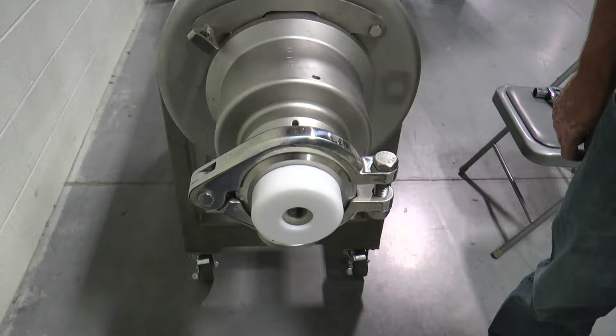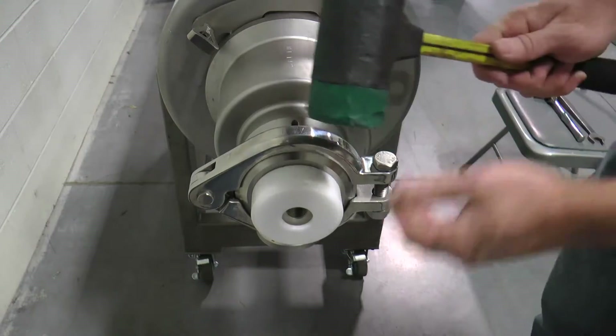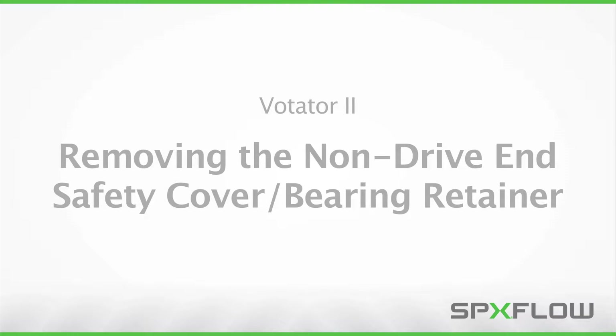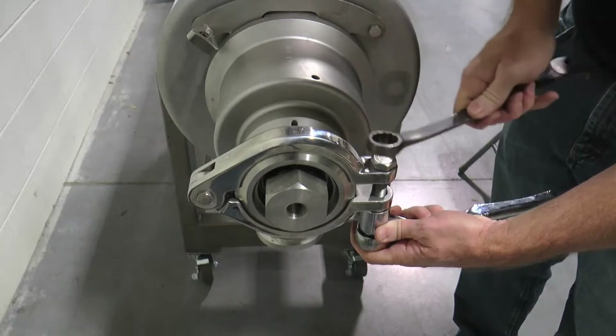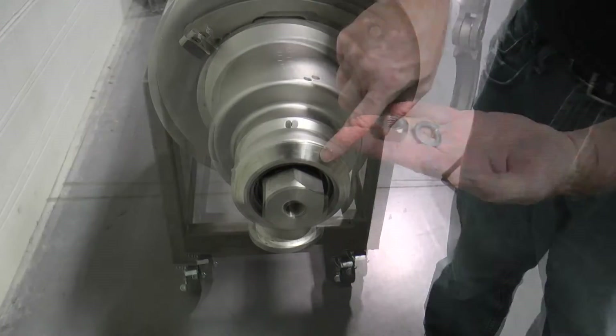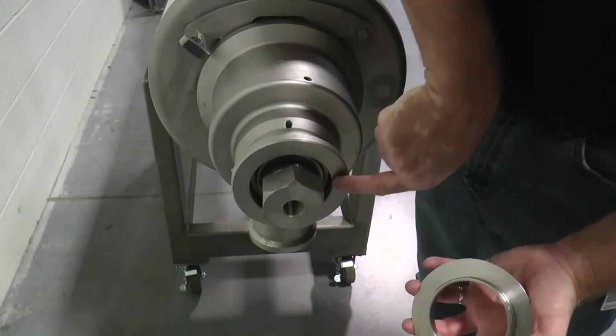Tap the plastic lock nut safety cover with a rubber mallet at the 12 o'clock position to disengage it from the stainless steel bearing retainer. Loosen the bolt, nut, and washer from the sanitary hinged clamp and remove. Next, remove the safety cover bearing retainer from the non-driven head.